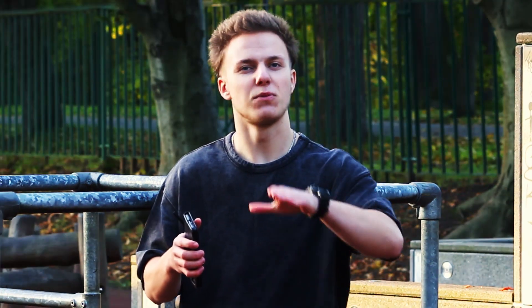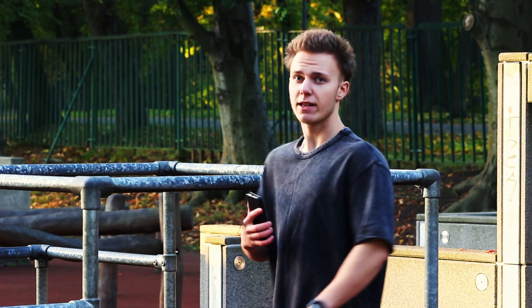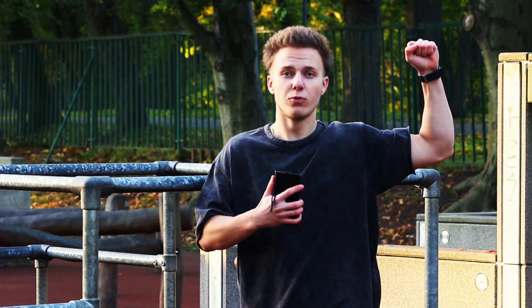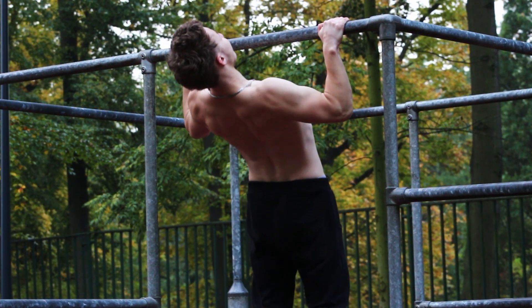This is the most common mistake among beginners, and here is how to fix it. The first step is to straighten your back as much as you can. When you pull yourself up, don't let your elbows wander forward — fix them in one position and pull from there. Your back is straight, elbows fixed, and you perform the best pull-up ever, striving to touch the bar with your chest.